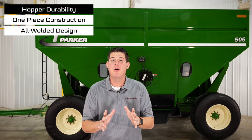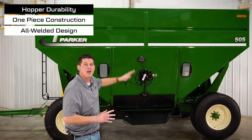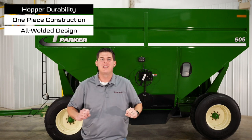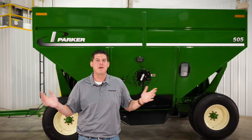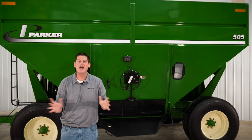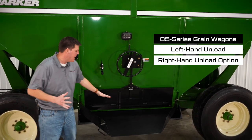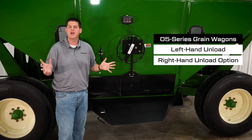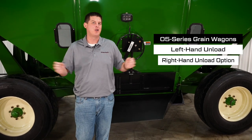The hopper features a one-piece construction so there are no sideboards, and we also have an all-welded design for maximum strength and a sleek appearance. You can get your Parker wagon painted in tractor red or green, which provides a high quality long-lasting finish. The wagons are standard as a left hand unload as shown here, but you can also get yours configured as a right hand unload as optional.